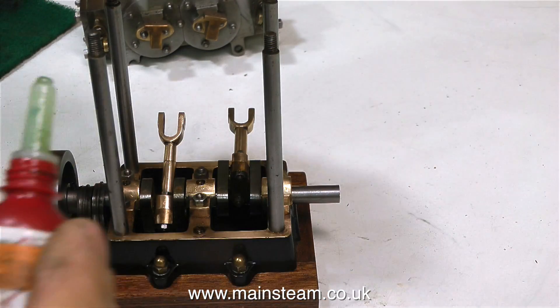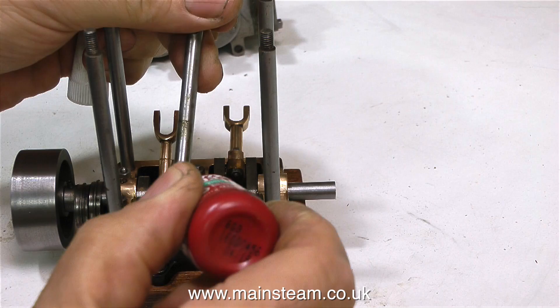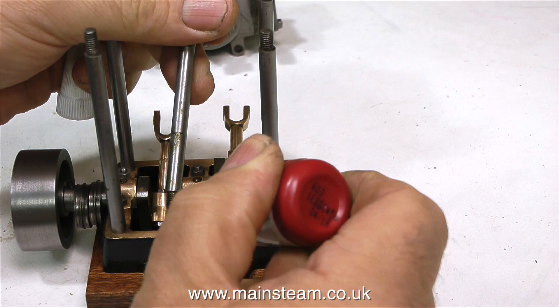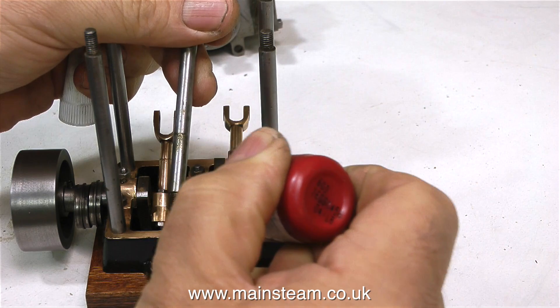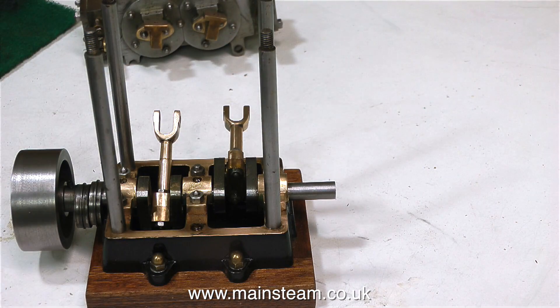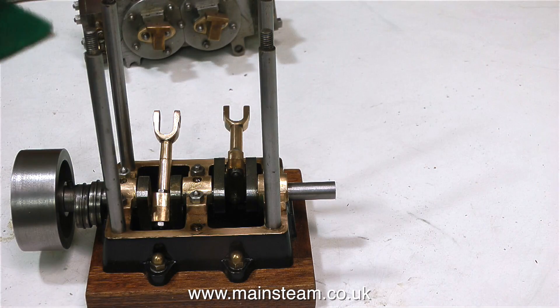So what I'm going to do is refit these columns using Loctite 603 and set them precisely at the right level independently of the base. We're really not talking a lot here, but it's enough to make the cylinder block wobble a little on top of the columns. And I would think that's how the lug on the other side got broken off.